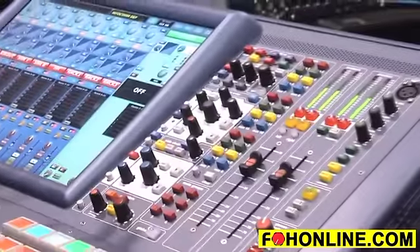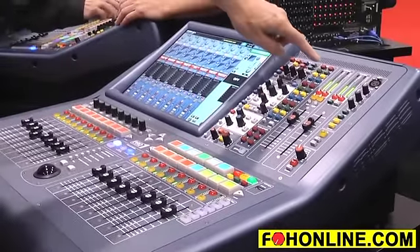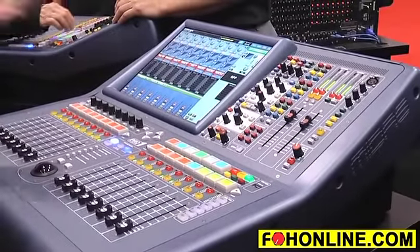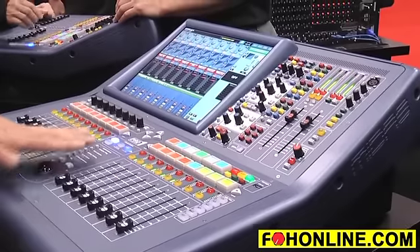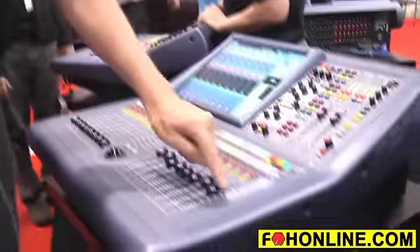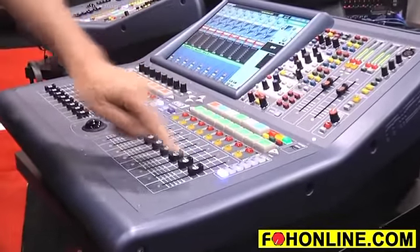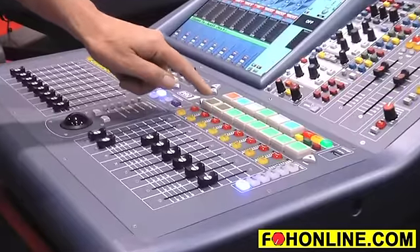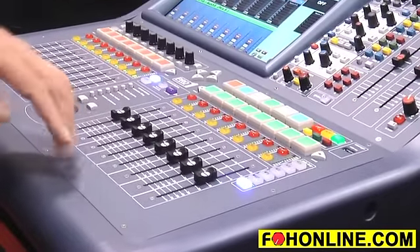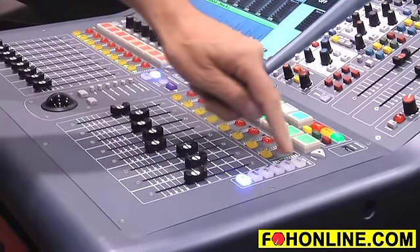The Pro 1 is permanently in fader flip mode. So if I select any of the AUX sends, the faders flip to become the contributions to the selected output. If I select any of the sends which are assigned to any of the internal graphic EQs, I can also bring up the graphic EQ output on the VCA faders. I can scroll through my klark Teknik DN370 graphic EQ and use the VCA faders to address the graphic EQ on the output.